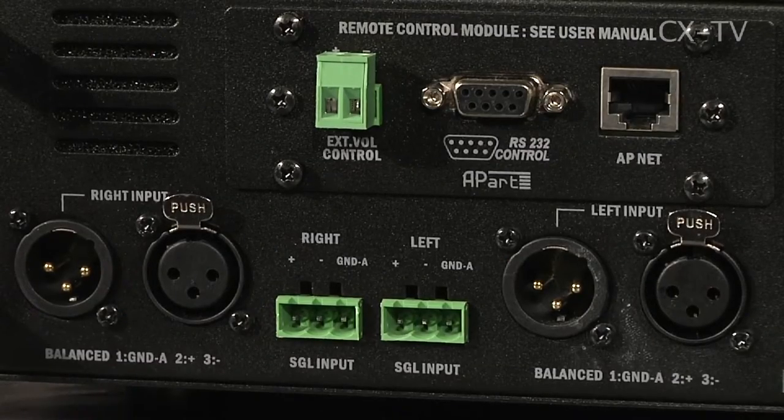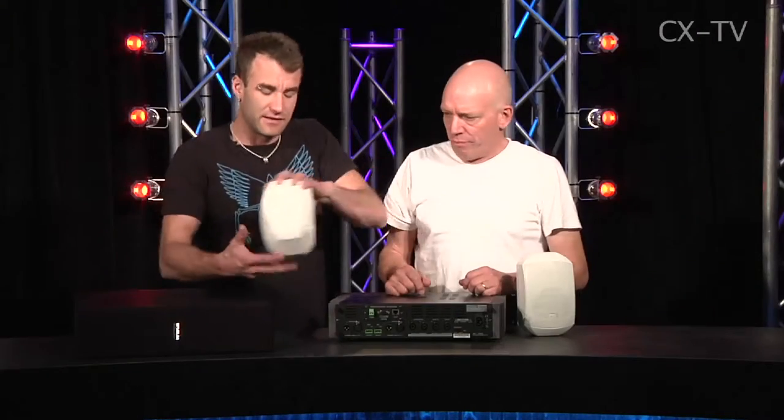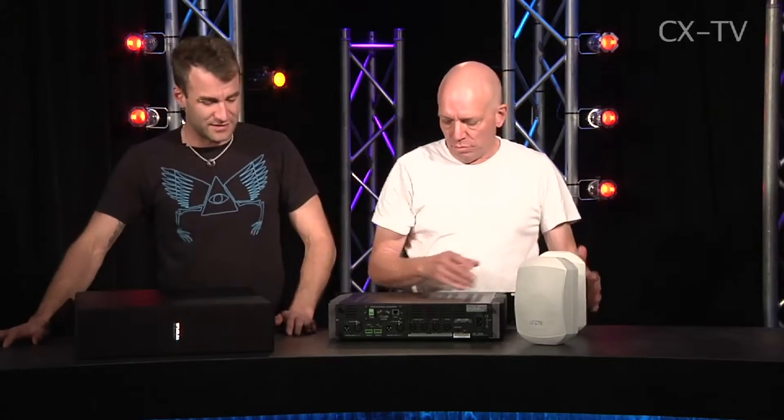It looks more like a touring amp — it's got speakers on the back going to NL4s. Whereas if we look on the back of the little Mask 4s, they've got little push terminals, which makes sense for an install. NL4 does not make sense for an install product.